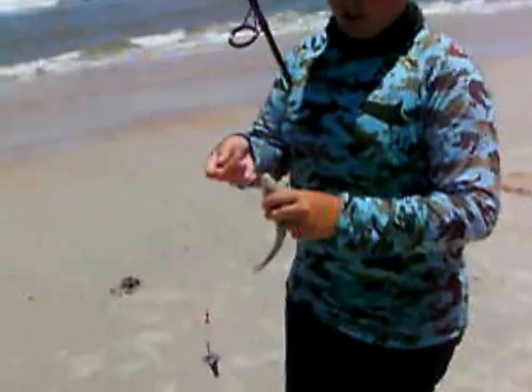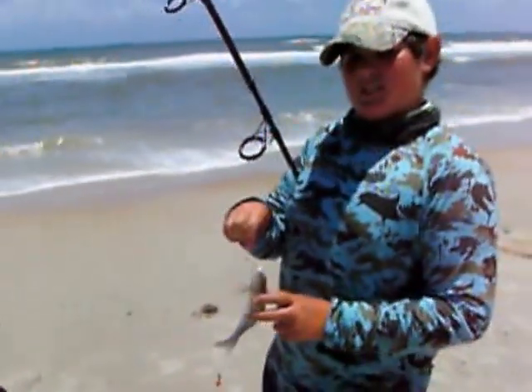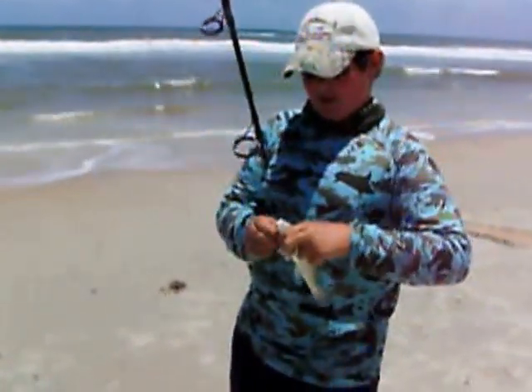Most people think when you surf fish, you have to chuck it out as far as you can. That's not the case. Usually we catch most of our fish 15 to 20 feet from shore — mostly whiting.